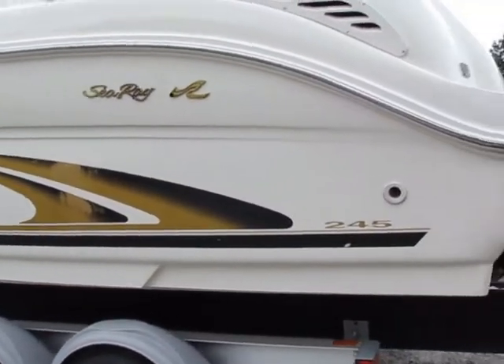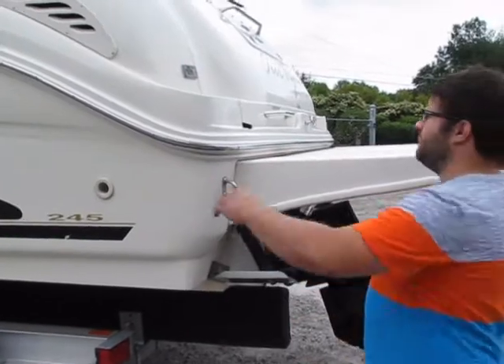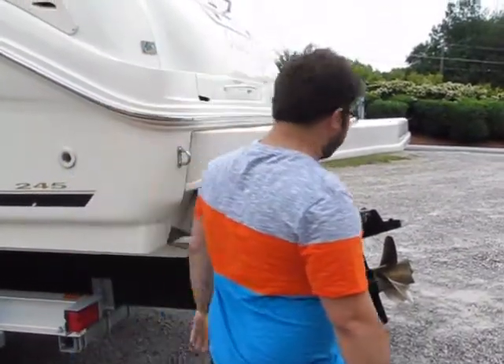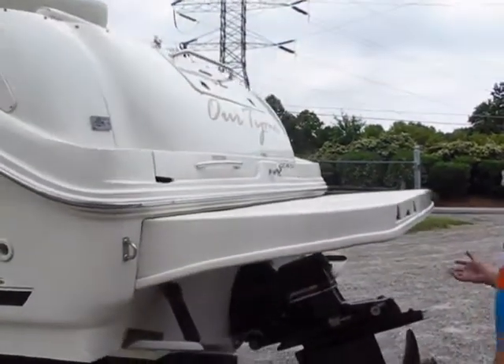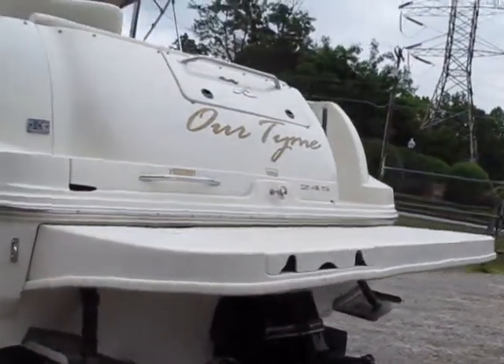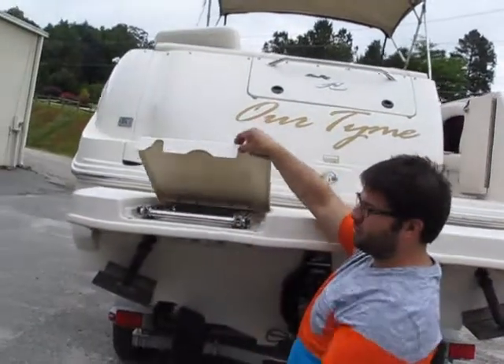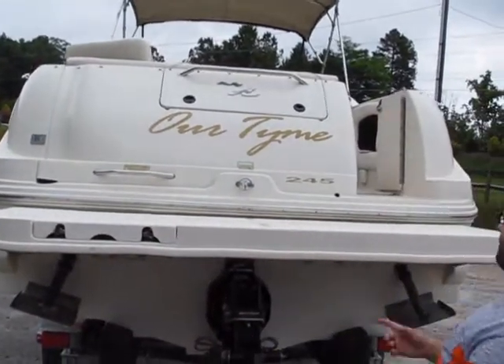You can always get it re-decaled. At the transom you have a trim switch for trailering — you can go up or down with the trim. You've got your Bravo 2 drive trim tabs, a ski hook, grab handle, stainless three-rung folding ladder, and fender storage.